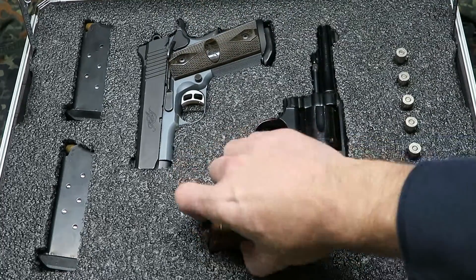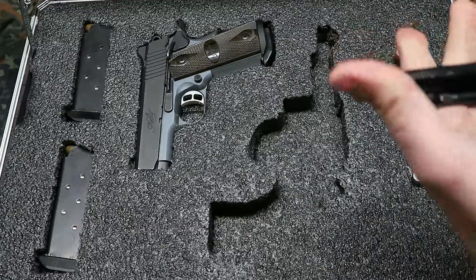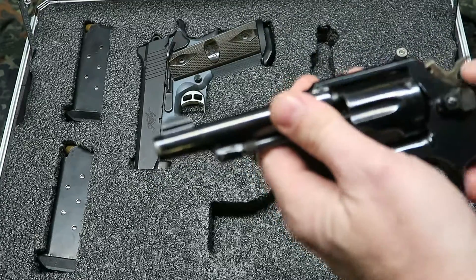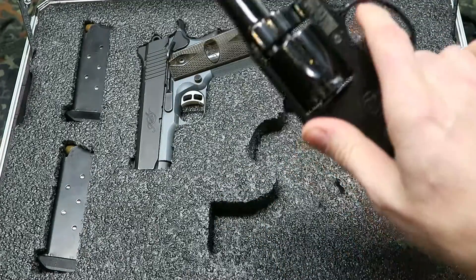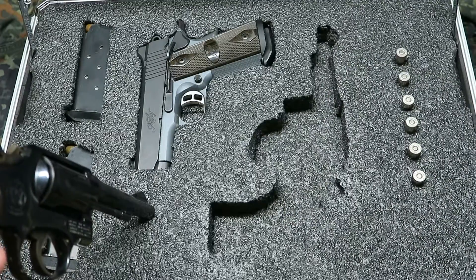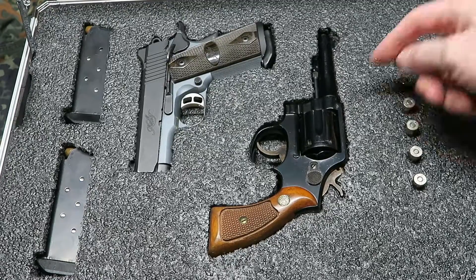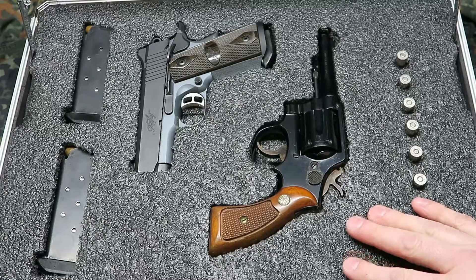Over here we have an also unloaded Smith & Wesson .38 — I'm not sure of the model. This belonged to my grandfather and was handed down to me; he used it as a security officer. It needs some TLC but it still shoots good — it's got a really hair trigger and sentimental value to me, so that's why I hold on to it. As you can see it's nicely milled out, perfect fitment, it doesn't slide out or go anywhere. He also milled out slots for six rounds of .38, so ideally I'd have six in the gun and six spares on this side.